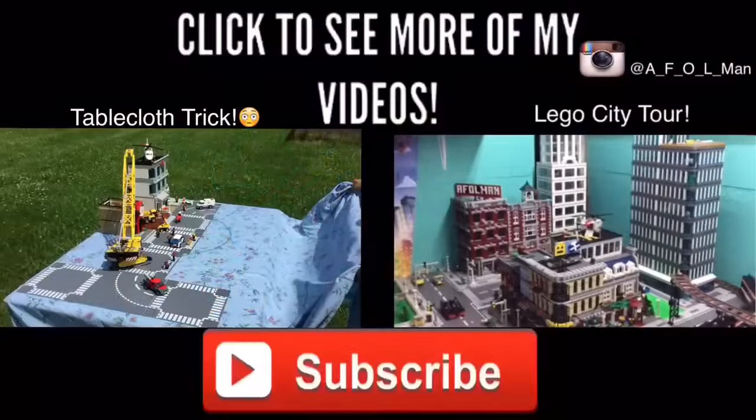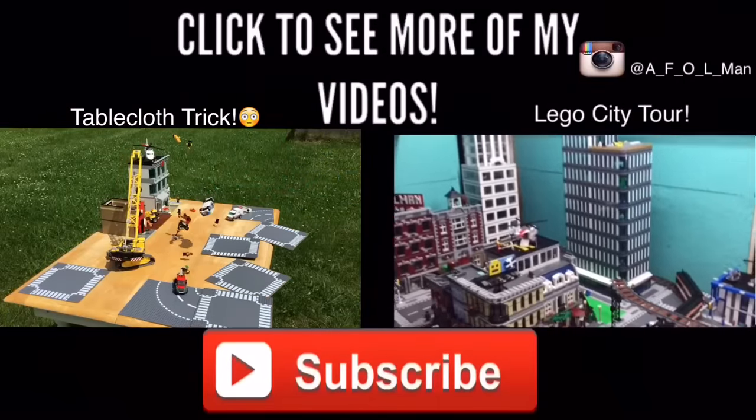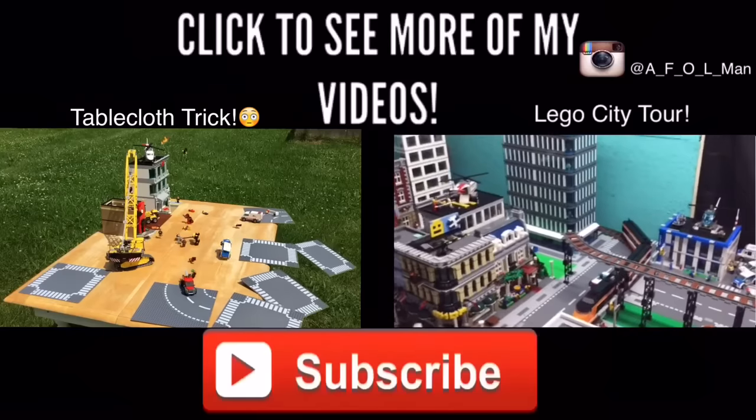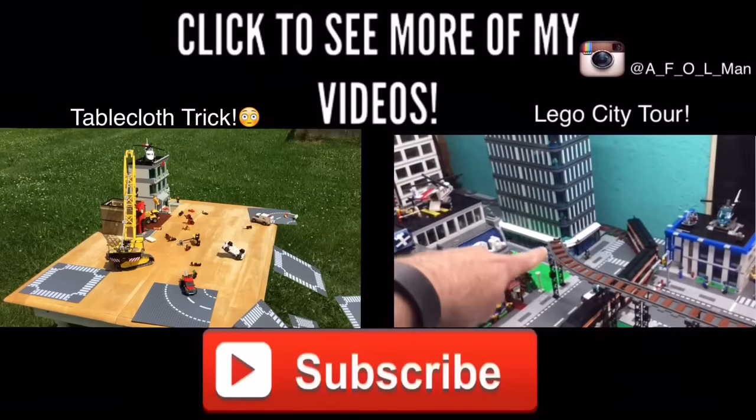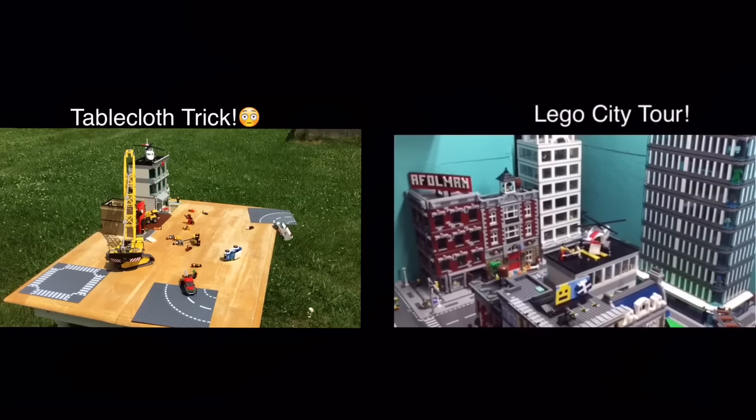Hey, thanks for watching! Please like and subscribe. If you want to watch any of my other videos, you can click on the screen right now and watch me do a tablecloth trick, check out my Lego City, and of course follow me on Instagram. See you guys in the next video, bye!